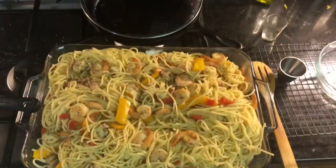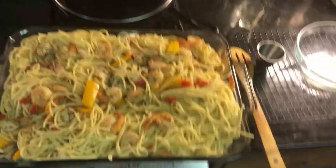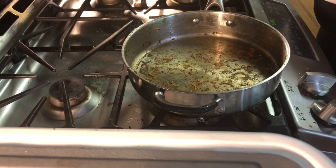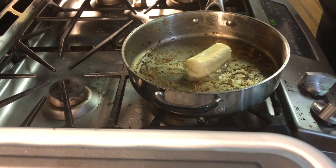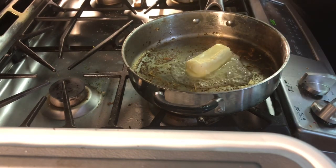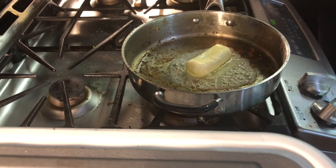You're going to combine that together and that's how it's going to look once you've got everything even and combined. I added some more shrimp to get that little crispiness. Now, using that same deep skillet, we're going to start our Alfredo sauce.